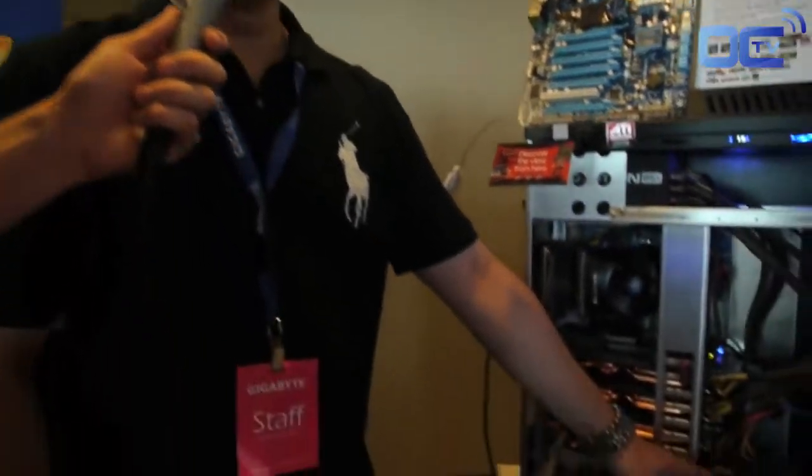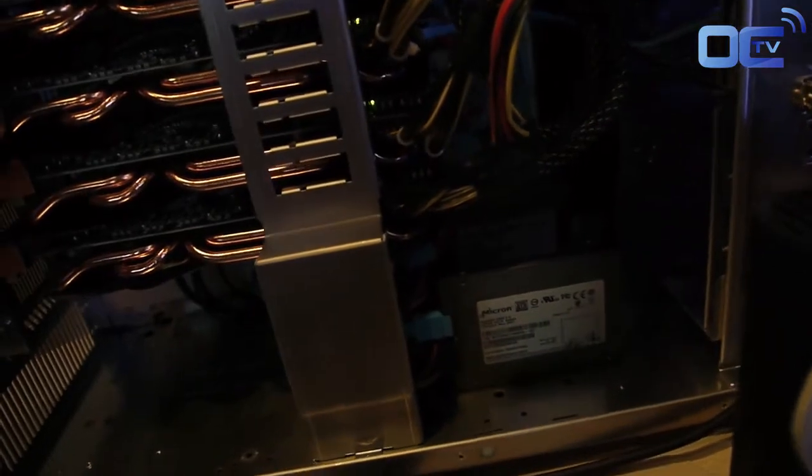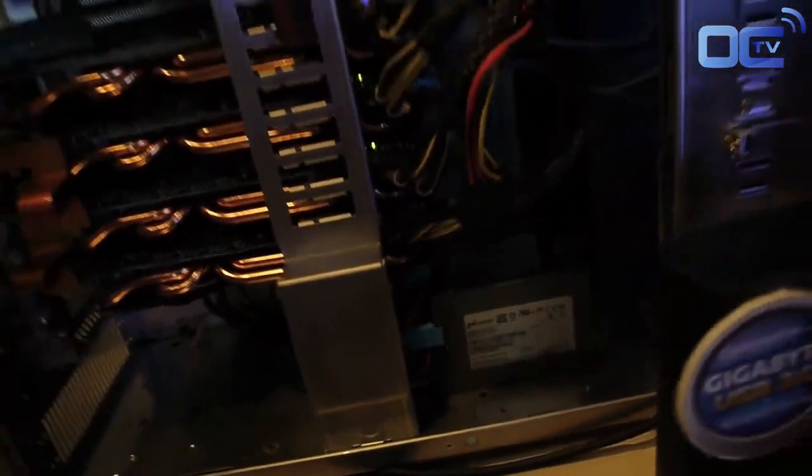In our showcase, we're using Micron the prototype SSD, which is also native SATA 3. We'll be doing a quick benchmark to show you how fast native SATA 3 with RAID mode can go.